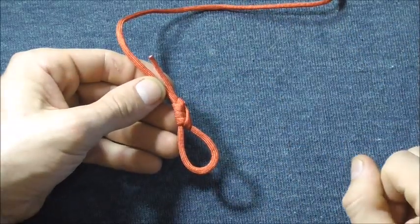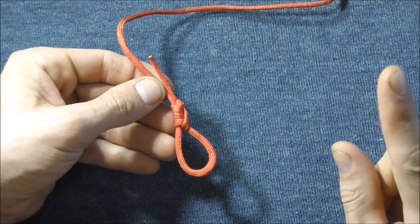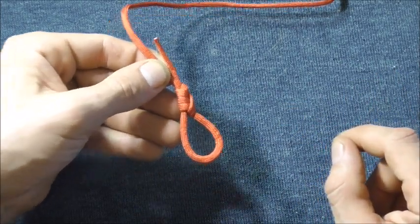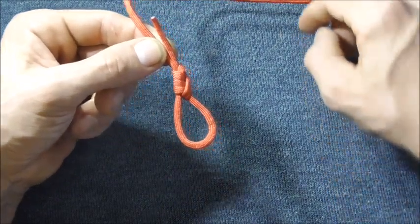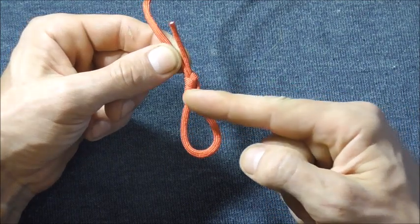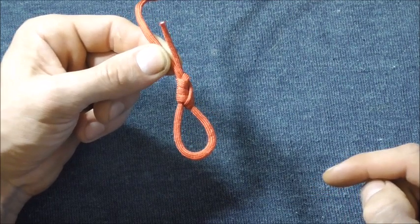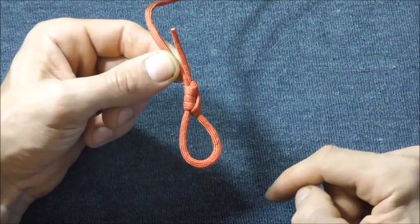Today we are going to have a look at the gibbet knot. A gibbet is a device used for public execution, like a gallows, a guillotine, or an executioner's block, which suggests that this may have been used as a hangman's noose — or it may just have gotten its name because it resembles the hangman's noose.